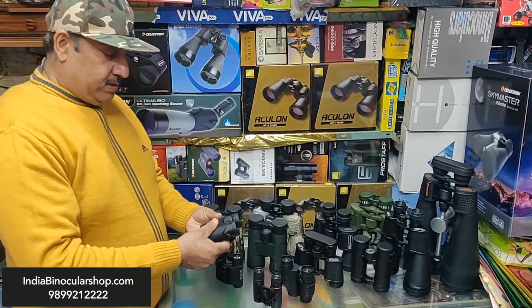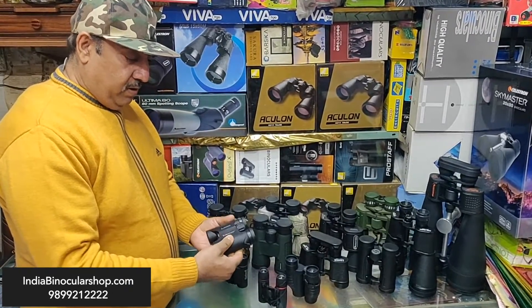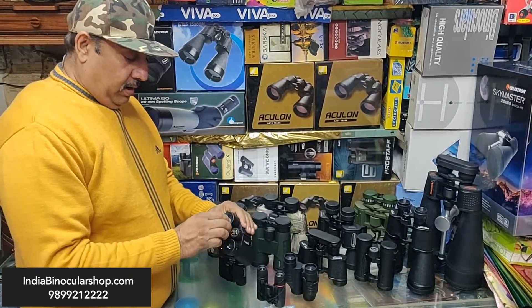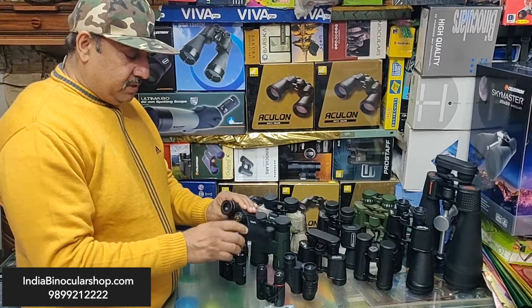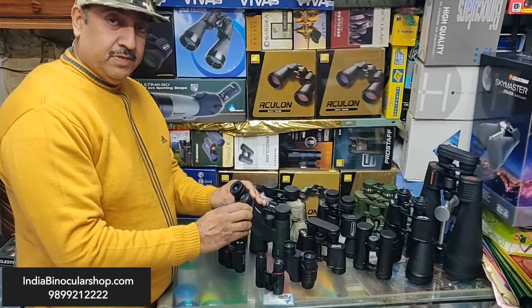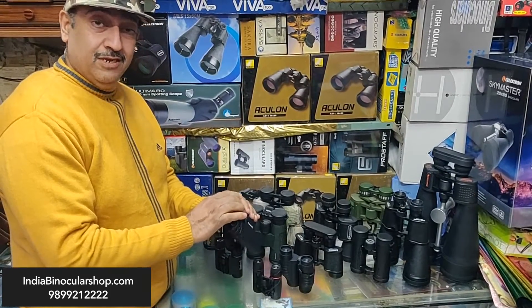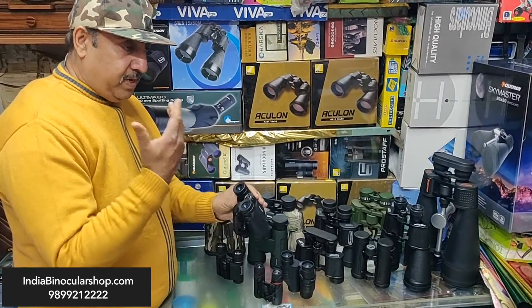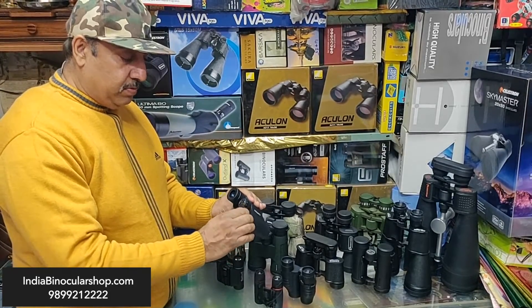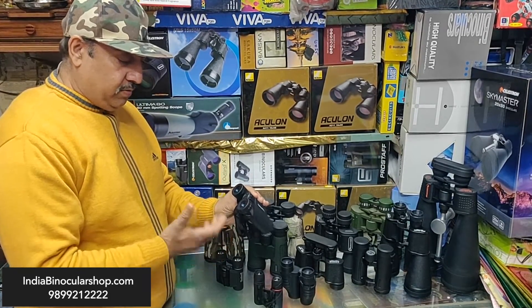Now moving to a bigger size — this is the Celestron 8x25, which is waterproof. You can see these eye cups come out. They provide eye relief, especially for people who wear spectacles, because the distance between the specs and the eye is different. When they use the extended eye cups, they get proper eye relief.